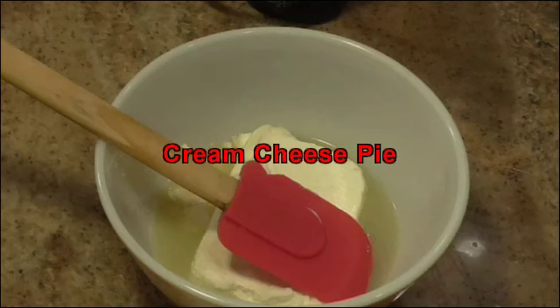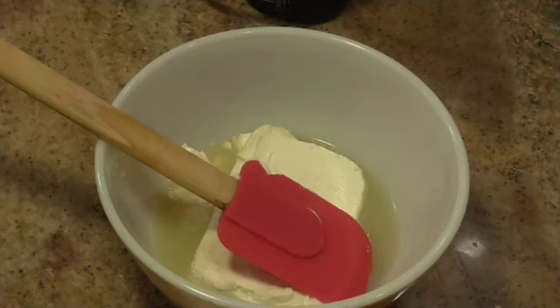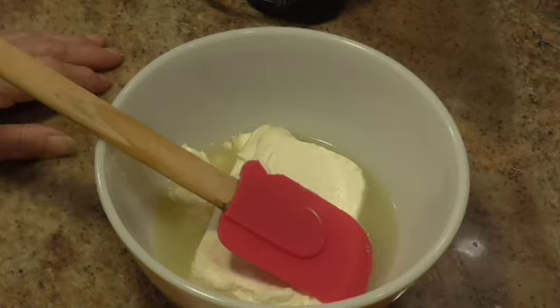Hi everybody, this is Linda. Welcome back to Hands That Cook. We're going to make one of the easiest pies that I've ever made, and it's called a cream cheese pie.